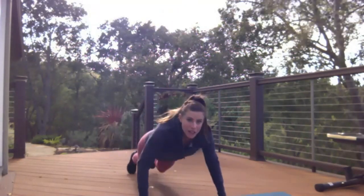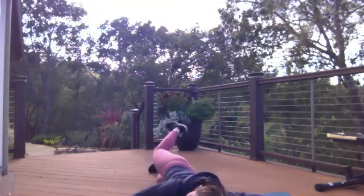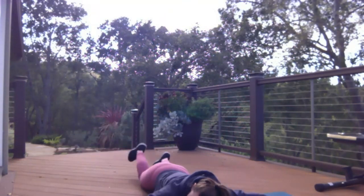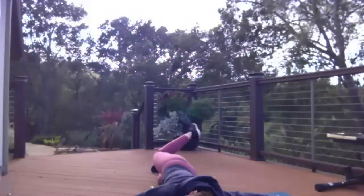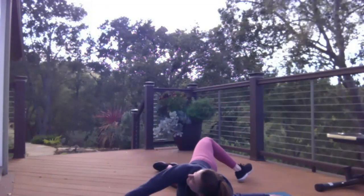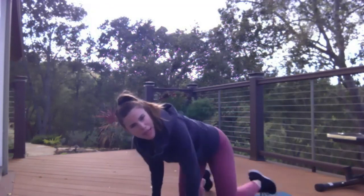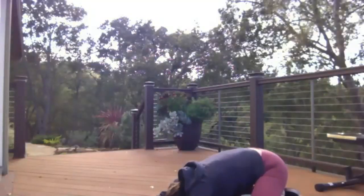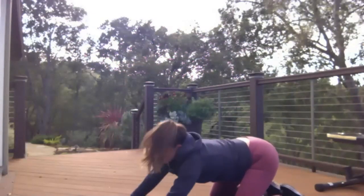Now we're going to go on our stomachs — scorpions. We're going to bring that leg all the way over, get that spine. Now from here, we're going to go child's pose to cobra. Spread your knees about as wide as the yoga mat, and then go into that child's pose. And then from there, go into that cobra, back into the child's pose, cobra.